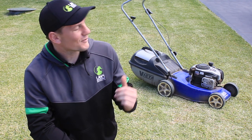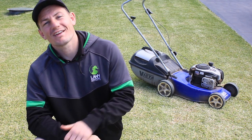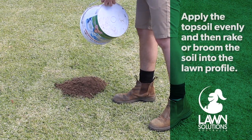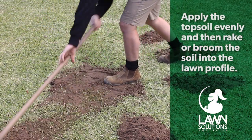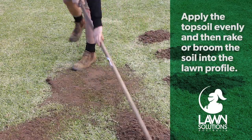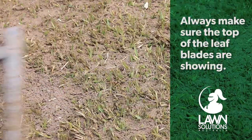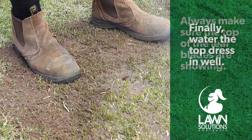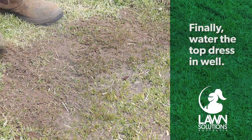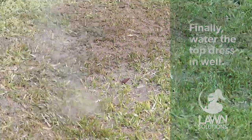First things first, give your lawn a mow so it appears nice and even. Then apply the top dressing mix evenly over the desired area, then rake or broom the material into the lawn profile. Always make sure the top of the leaf blades is showing so the lawn can still absorb sunlight. It is always best to water your lawn well after you top dress and apply fertiliser if you haven't already.